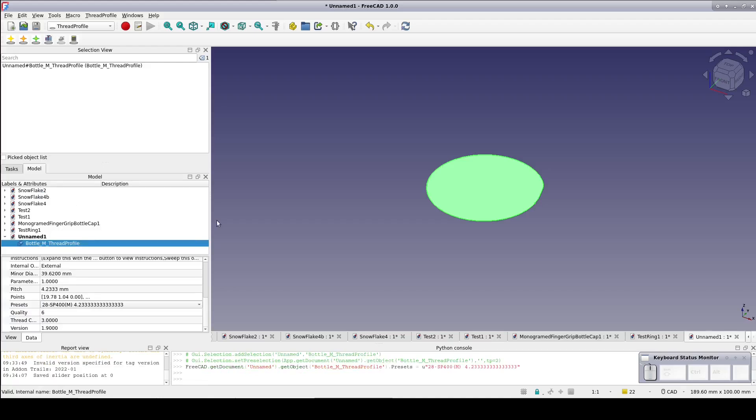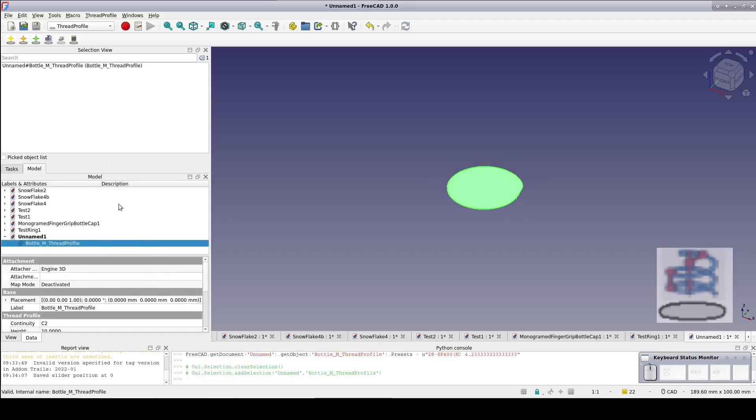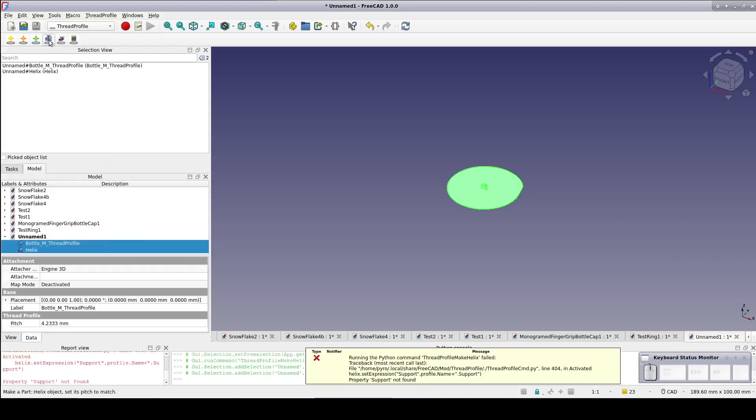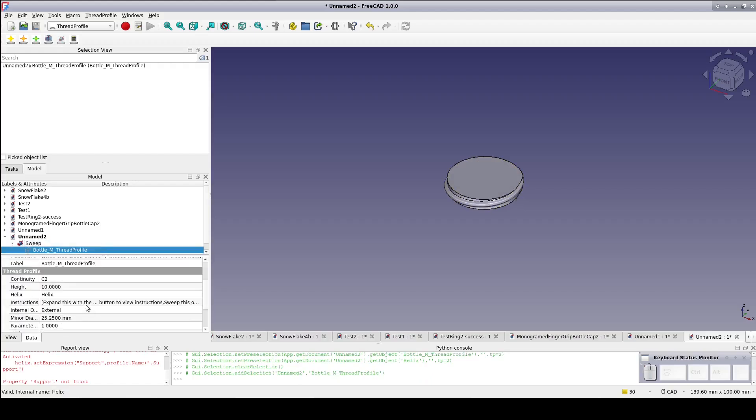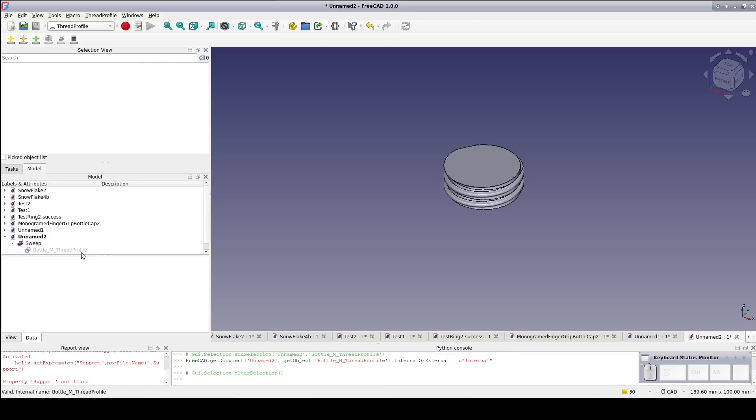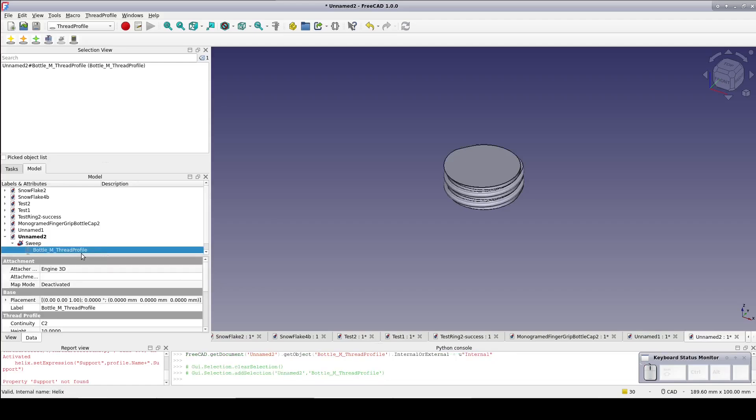To actually make the tap, select the thread profile and the Make Helix tool. The helix is created linked with the profile so that the parameters of the thread profile control the parameters of the helix. Now with both of them conveniently selected from the last operation, select Do Sweep to create the tap. There are several more parameters to set for the thread, so open up the sweep and select the bottle thread profile. First we have a parameter: internal or external. We want to set this to internal. When set to internal, the workbench creates a tap that can be cut from an object in order to form the thread. When set to external, it directly creates a threaded rod with the selected parameters.